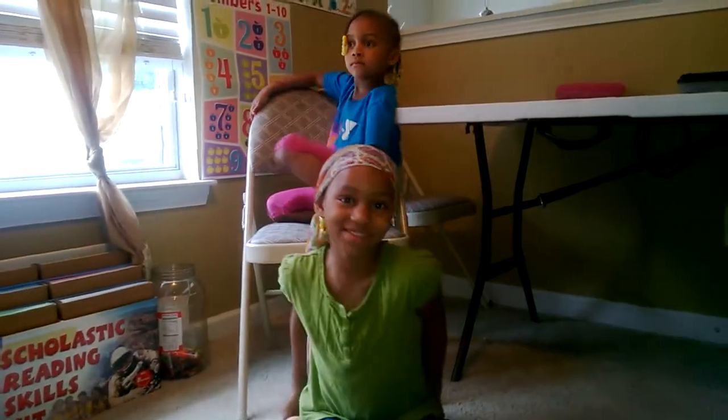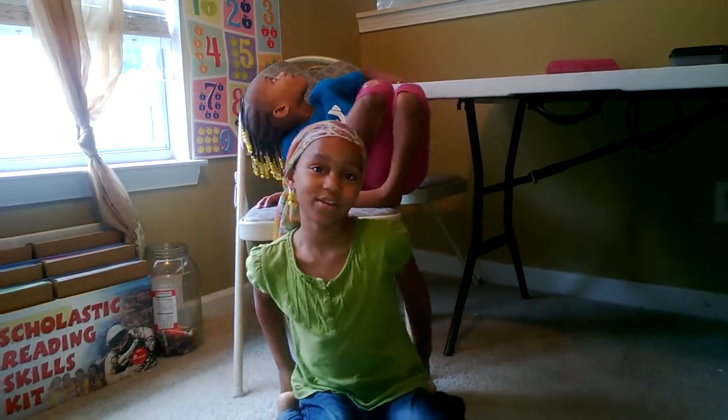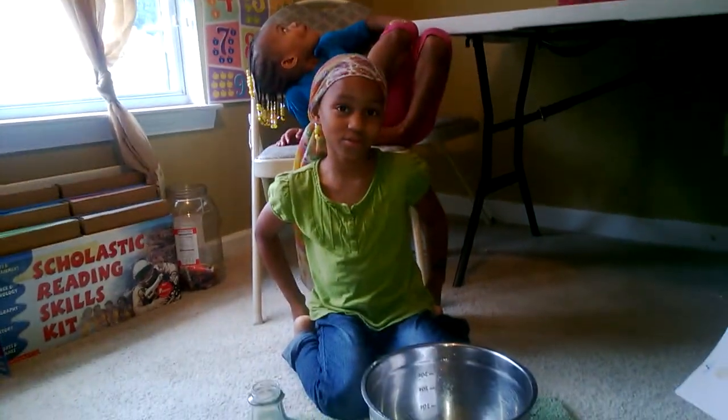As-salamu alaykum, my name is Ulaika. I'm six years old and I'm going to be showing you how to make a woo-zoo.